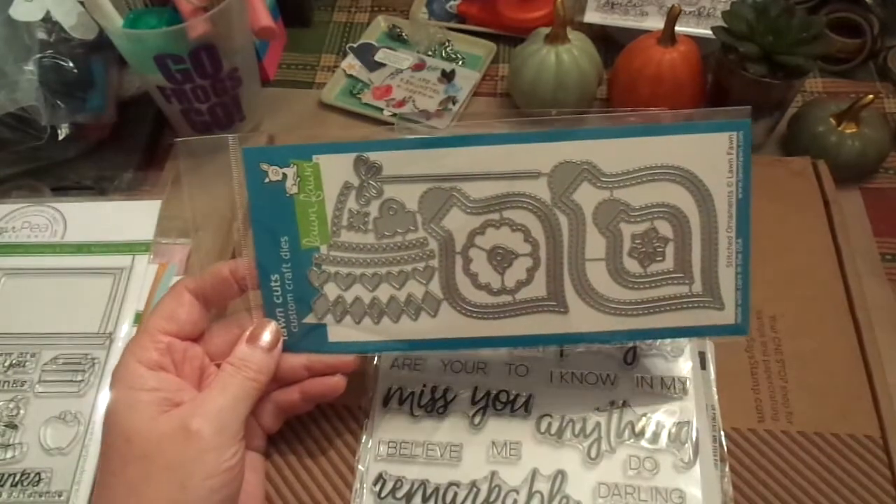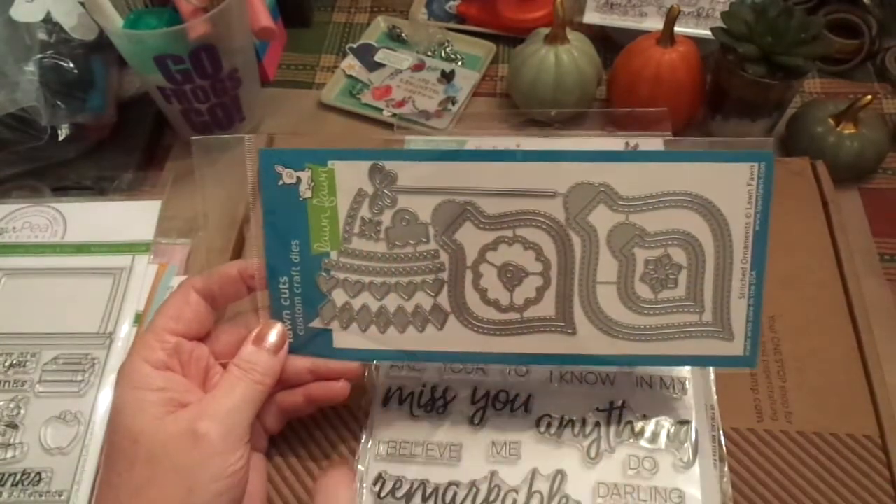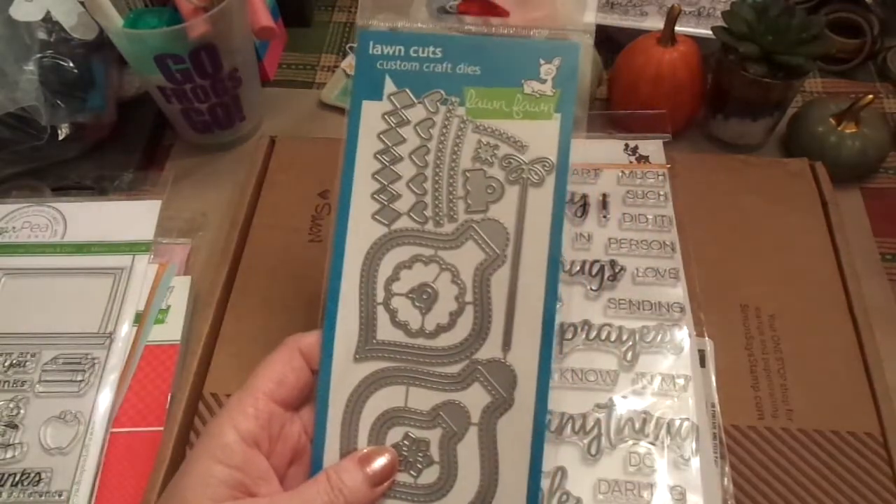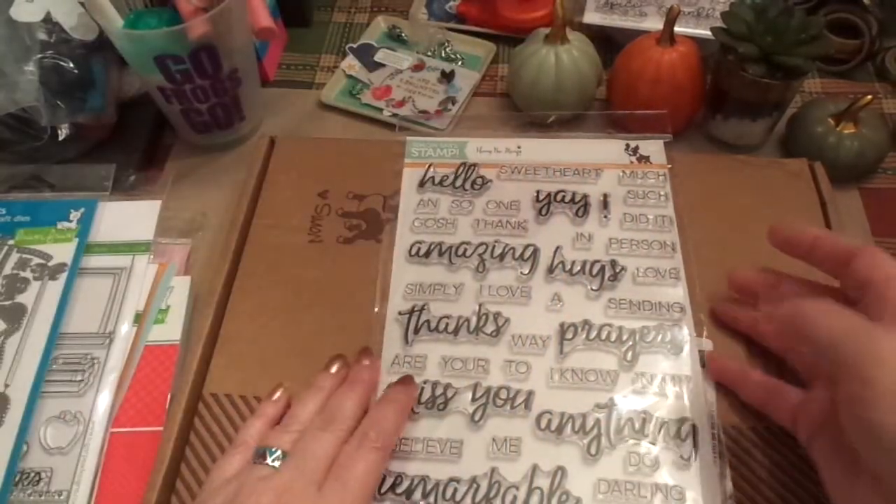I cannot wait to play with this — this is all kinds of ornaments and you can change it up. This, again, is Lawn Fawn, so again for that paper, that will go together.